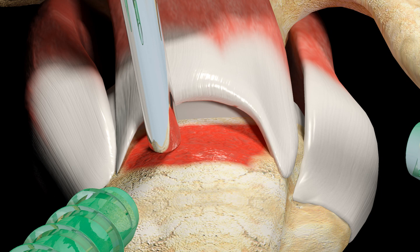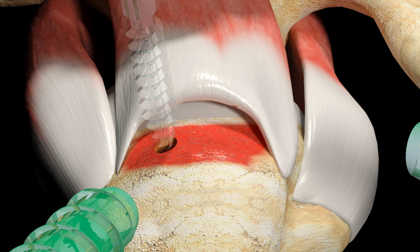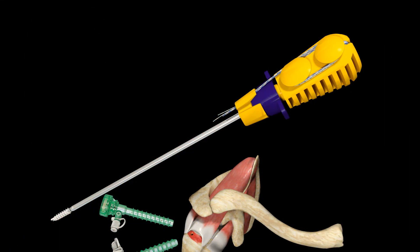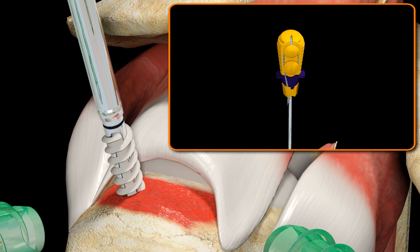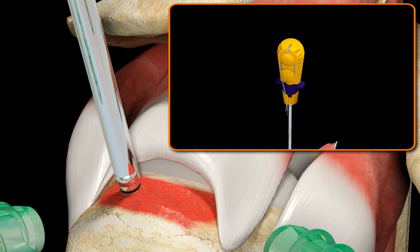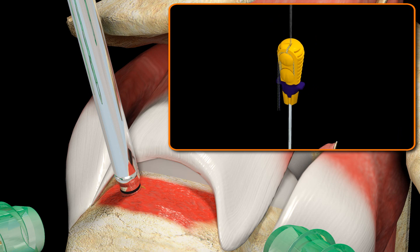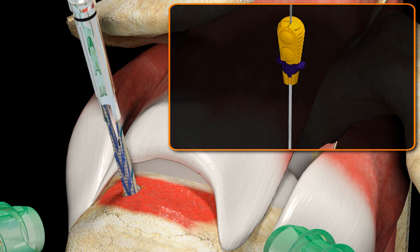Ensure all the dilator threads are sunk into the bone. Then unscrew the dilator and remove it from the shoulder. Insert the Helicoil Regenosorb Suture Anchor into the pilot hole until the laser line on the inserter is flush with the surface of the bone. Remove the anchor from the inserter.